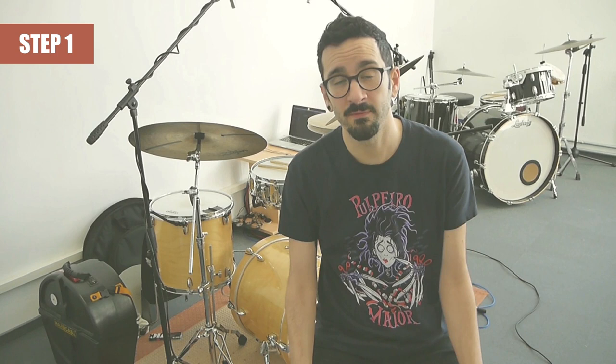First step: find a medium tempo that you feel comfortable with. Start with the first permutation and play just a quarter note on the right cymbal if you feel that it's too complicated. And of course, don't forget to stay relaxed at all times.